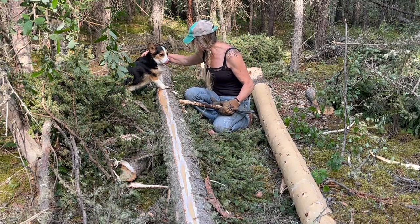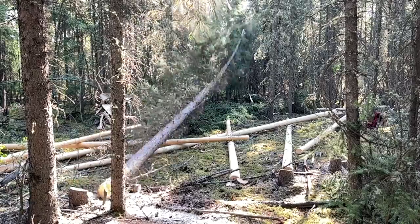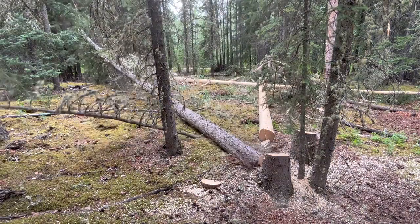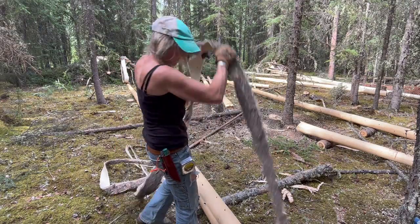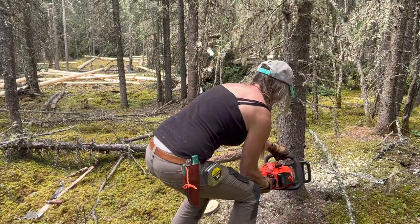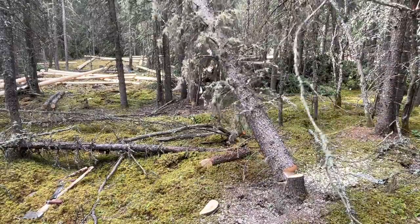A good little buddy is really helpful too. Logging in a dense stand of trees is really difficult. You've got to get your lean right and hit your openings, whether you made them or they're natural. And when it all comes together, it just feels great.